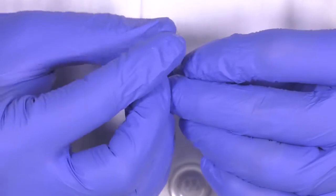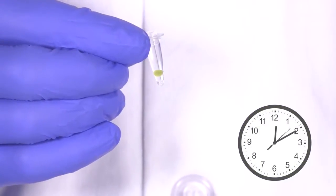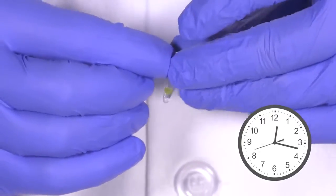Once you've added the de-beading solution, cap your PCR tube. Let it incubate for at least 30 minutes. Be sure to mix the solution by flicking the tube every five minutes or so.